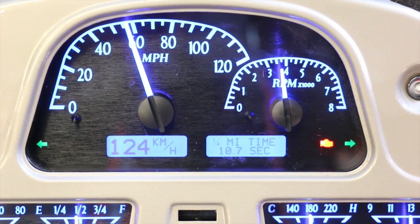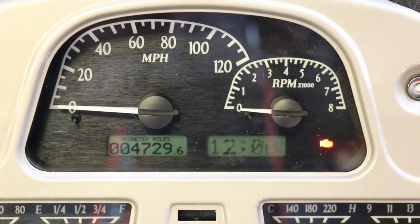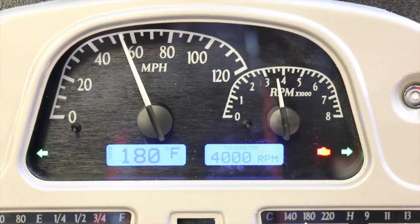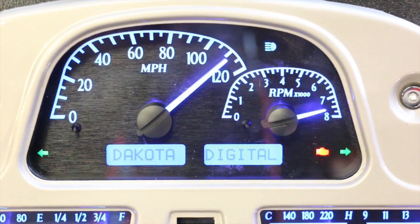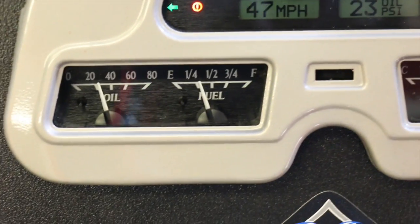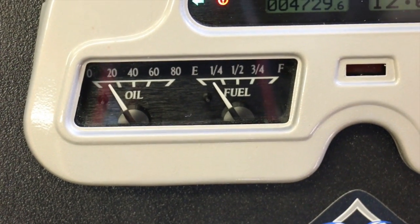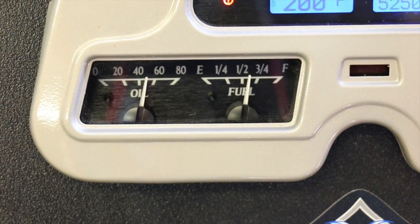The beauty about these things is that the packaging Dakota Digital put together is phenomenal — it basically integrates everything you can think of in this cluster. As you can see, the blinkers are blinking inside the cluster. If you have an earlier model that has the bezel-type lights outside of the cluster, you just wouldn't hook those up. You can also see the movement here of the fuel and oil gauges.